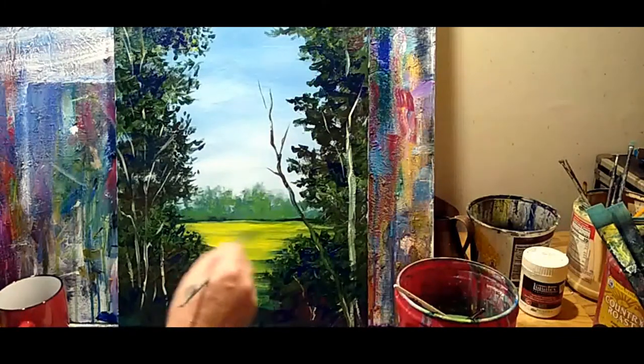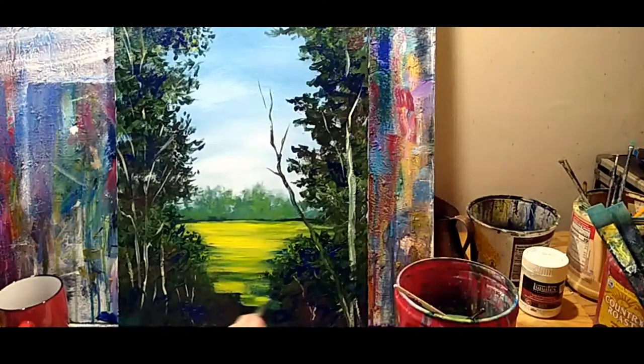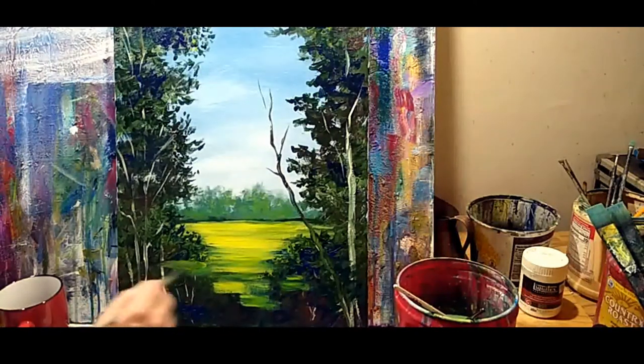This is the persnickety part where you can just play around to get things the way you want them. Because I brought this brightness down here, I'm going to put in a little bit of it breaking through.